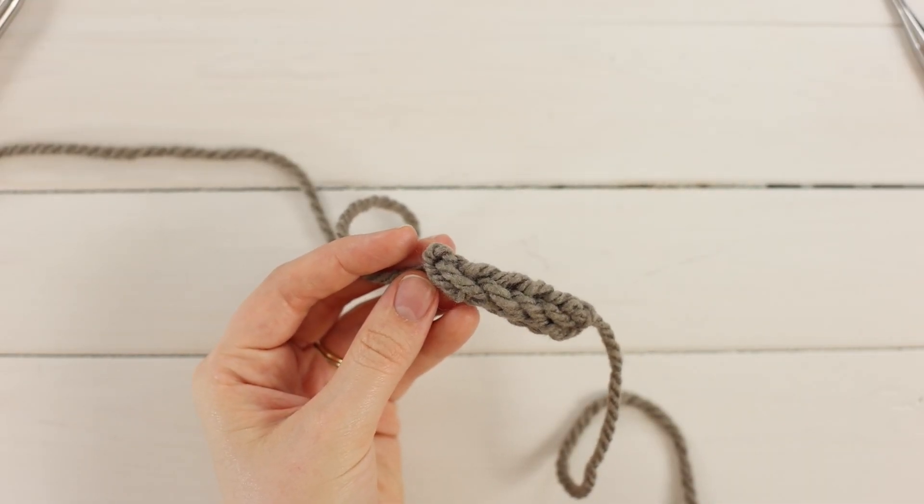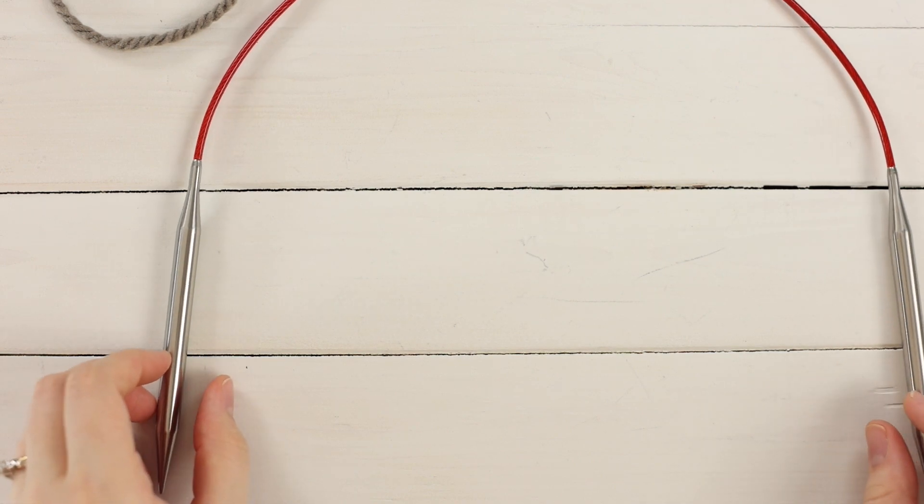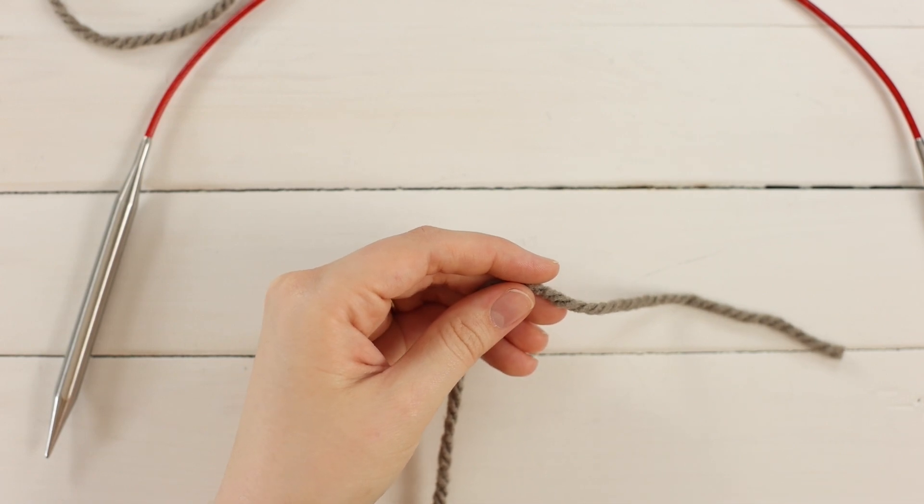Hi, I'm Emily from the Blue Mouse and today I'm going to teach you how to knit an I-Cord. To begin, you'll need to have a pair of either circulars or double pointed needles. Using whatever method you prefer, go ahead and cast on three stitches.